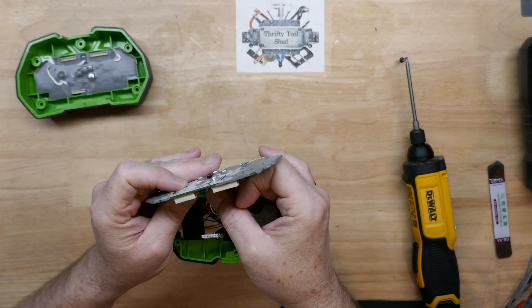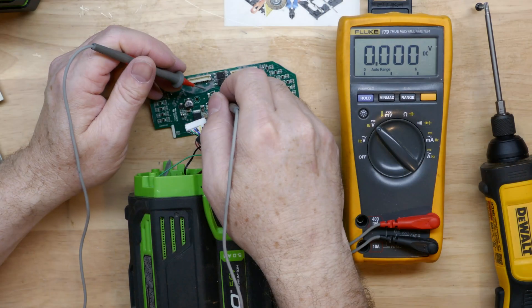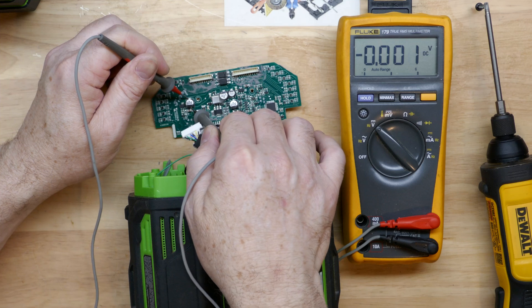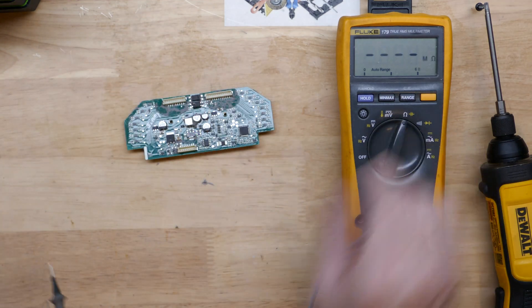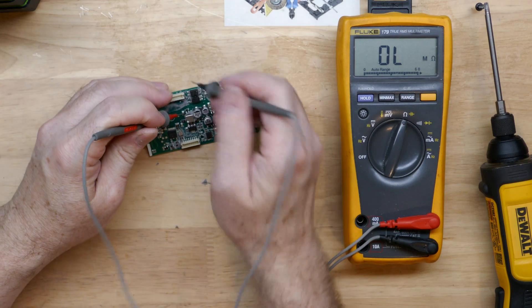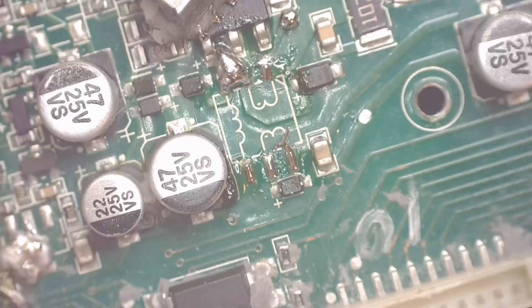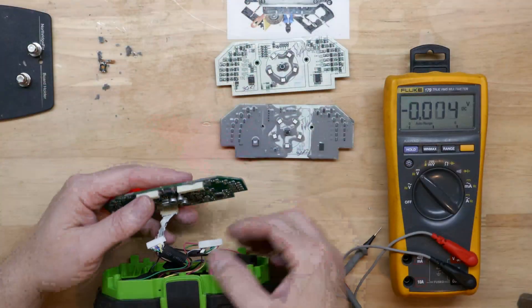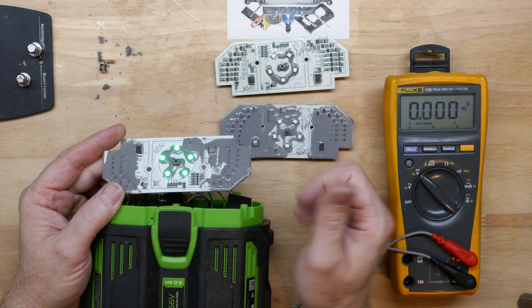To recap in case you haven't seen the first gen 3 repair or repair number two: we had several BMS boards with no power. After brief troubleshooting we found a transformer issue. Checking across the capacitor for bus or rail voltage, we had none coming off the transformer output. On ohms, we showed an open coil. Using low melt solder, we removed the transformer, put a known working transformer from a donor board back on, and had success.